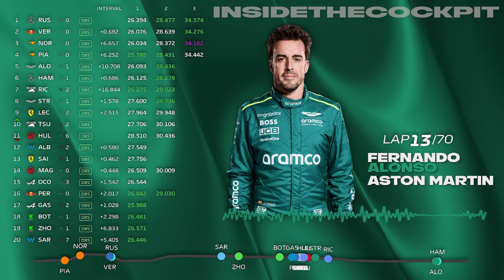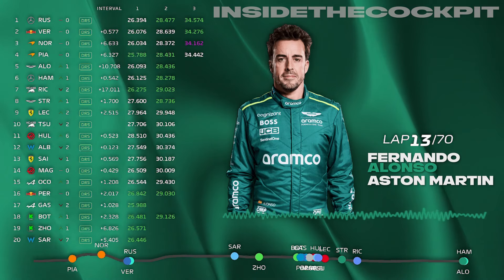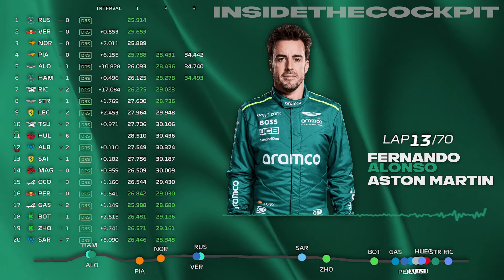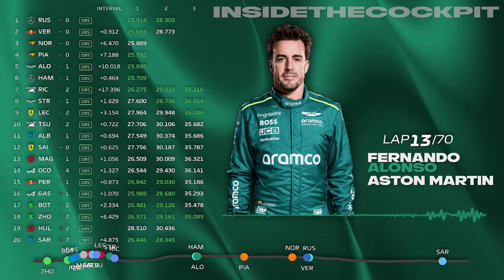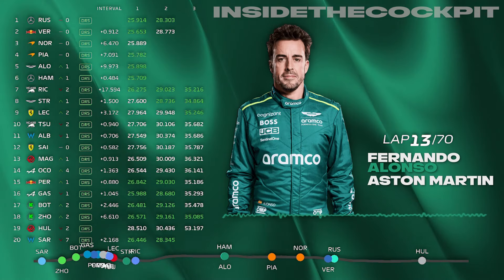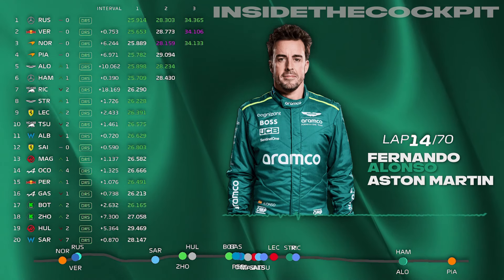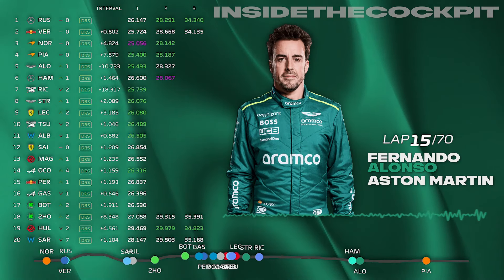Fernando asked what he's losing compared to the leaders. The main place was turn five — thought you were managing a bit there, which is probably quite good. The rears are getting hotter and also the front left, so cooling the tires is the right thing to do. The pace is very similar to the top cars — very similar. Currently you're within a tenth of the fastest cars.